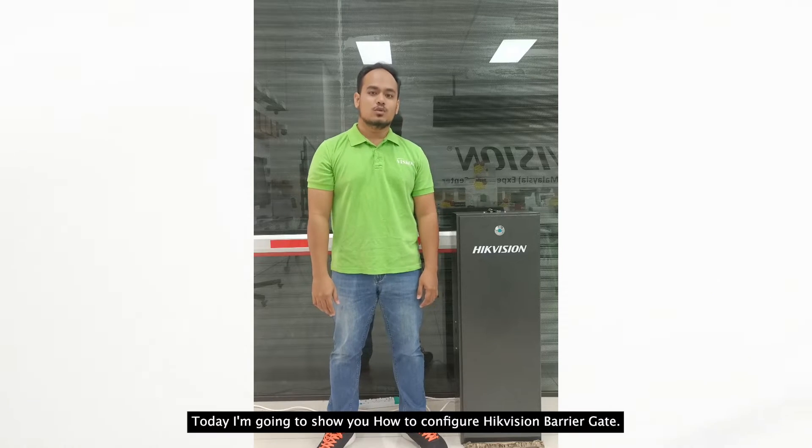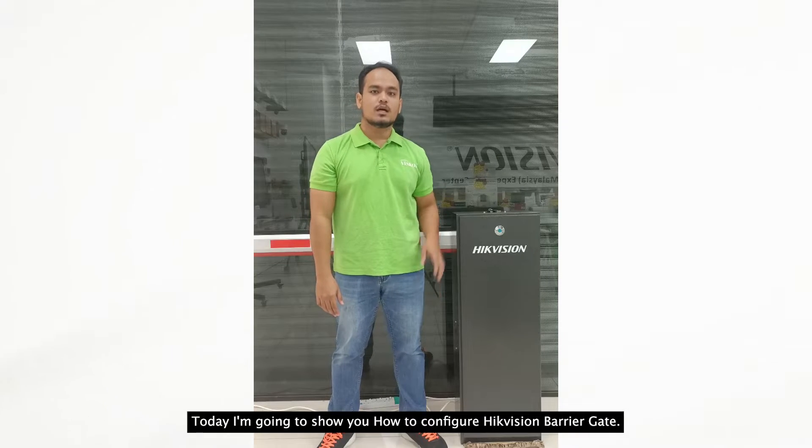Hi everyone, welcome to Visco. Today I'm going to show you how to configure a high-emission radio.